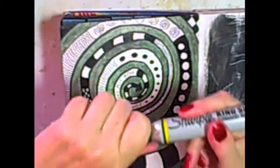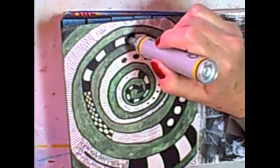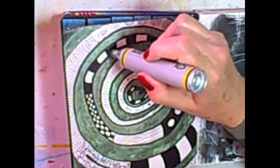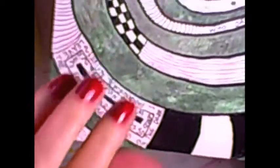Using my king-size Sharpie — just to wrap this up and show you the various patterns in the background here. I'll try to give you a close-up; I might even darken this a little bit more.